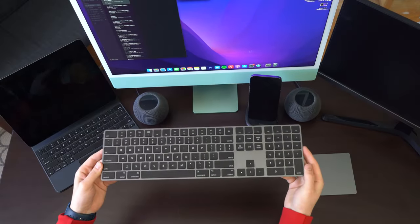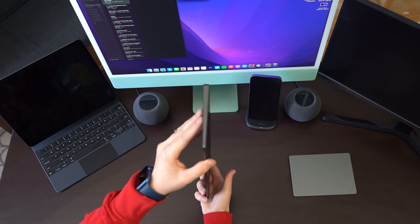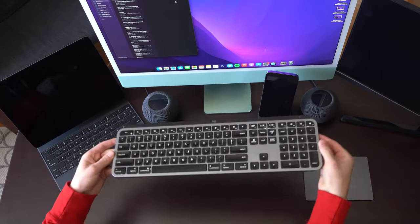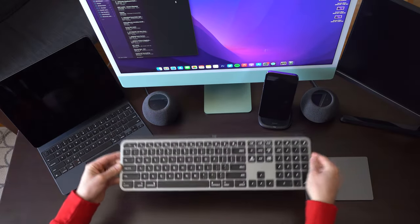Chances are, if you're watching this video, you've had the Apple Magic Keyboard, been there, done that, want a bit of a change. So the Logitech MX Keys is right away the first choice for most people when they're looking to switch, and rightfully so — there's a lot of great features built in here.